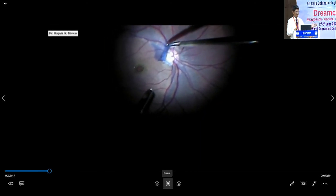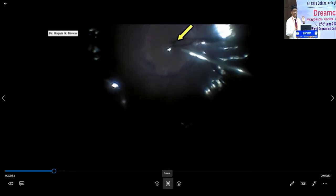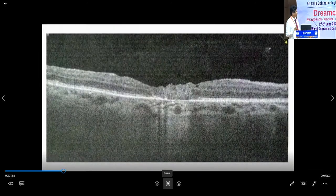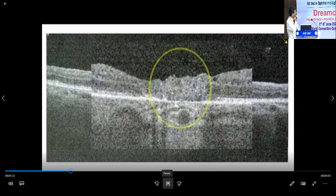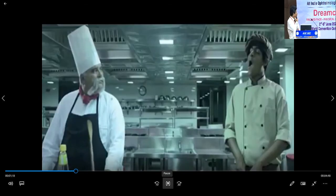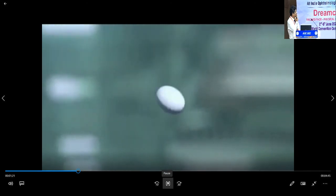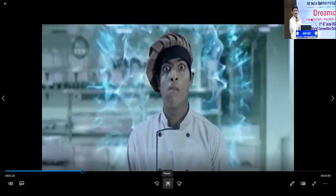But when you have a failed macular hole, you don't have an option other than putting a free flap there. When you have a failed macular hole, either you need to plug the whole area — either with ILM, or people have tried with amniotic membrane or lens capsule. Ultimately, we have analyzed with SD-OCT that all of them are actually scar tissue lying there, which is not actually retinal tissue. So we thought, why not do something a little bit innovative — put actual retinal tissue there and see what happens.